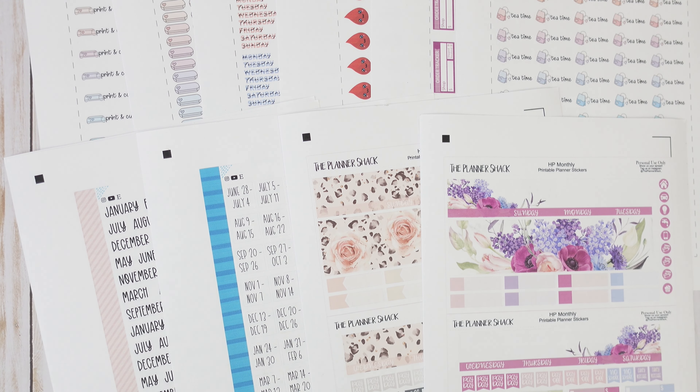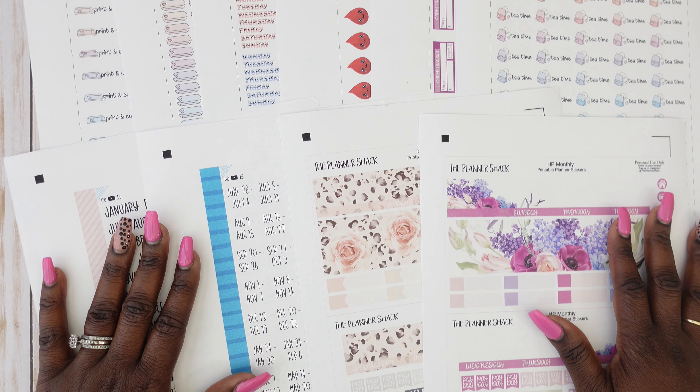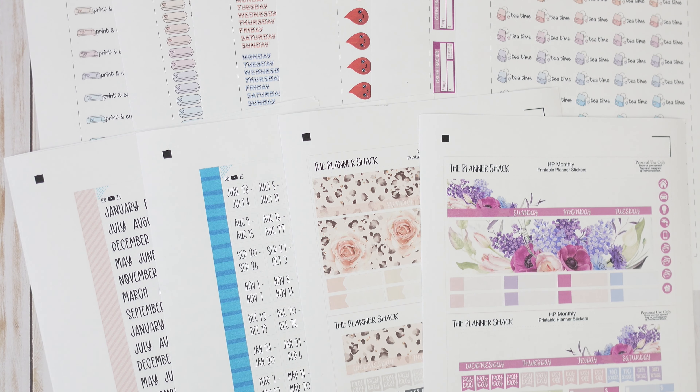I just got finished printing and cutting some printables from a few of my favorite Etsy shops and I thought why not share this with you guys and let you see what this month's printable kit lineup is going to look like. I have a mixture of monthly stickers, functional stickers, and a few decorative stickers, and I'm going to be using a few of these in the month of December.